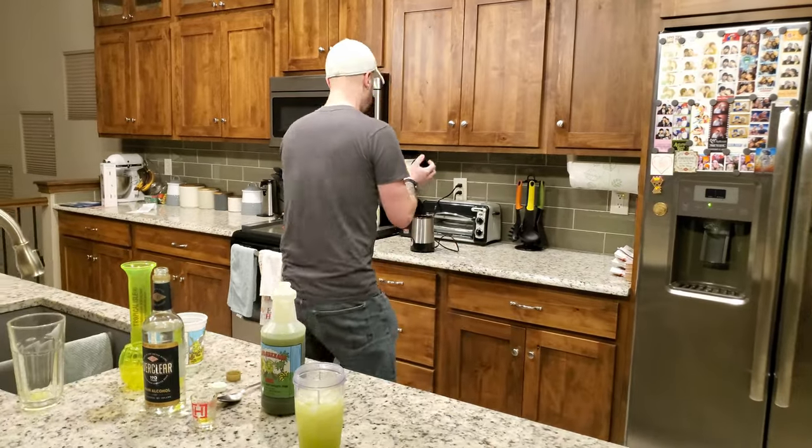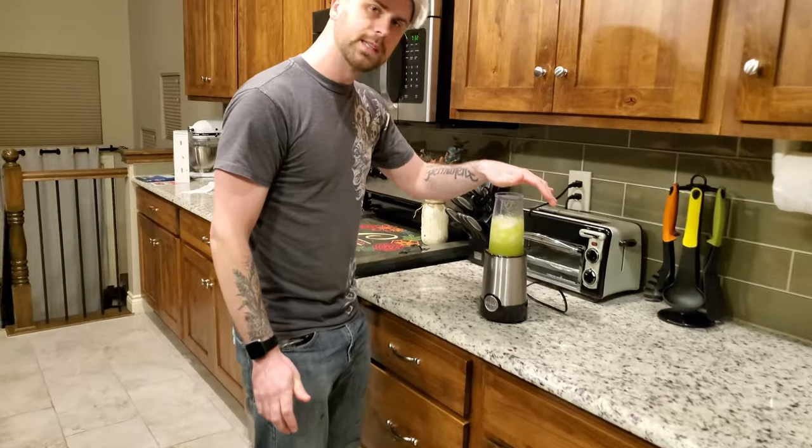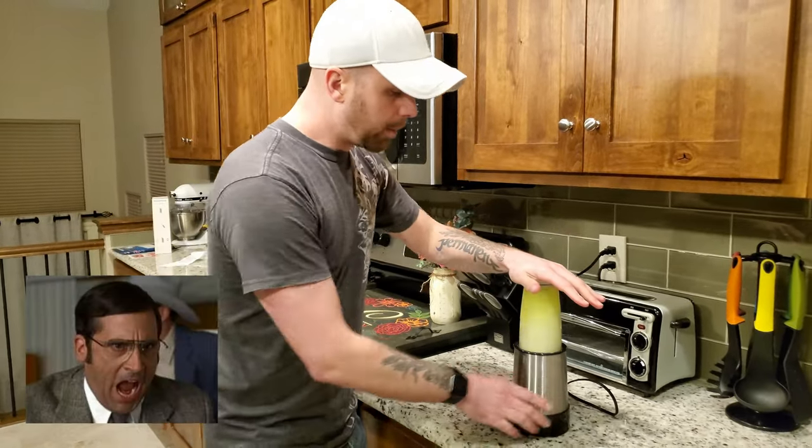This is going to blend out to be a little thin, but you can just use a personal blender. This is just the Bella blender. You'll need to blend it for about 10 to 15 seconds. It'll be really loud. And it's done.